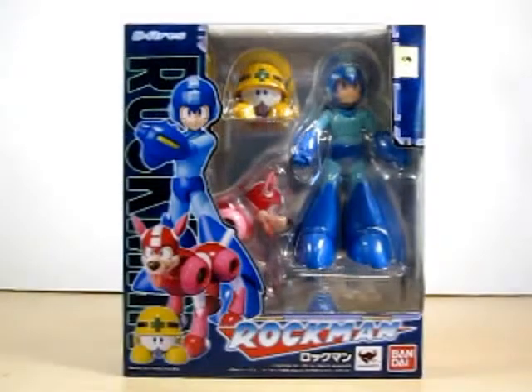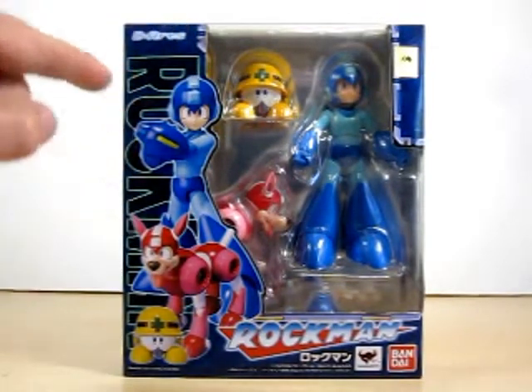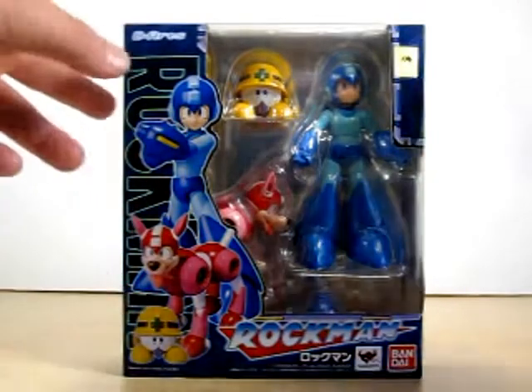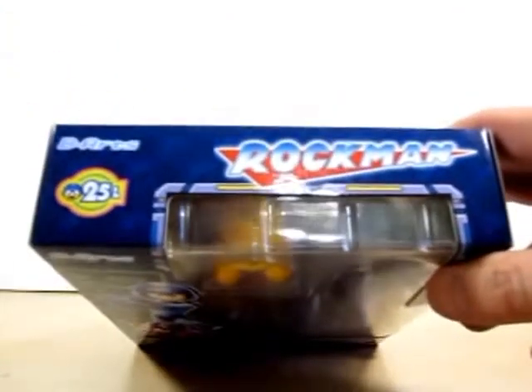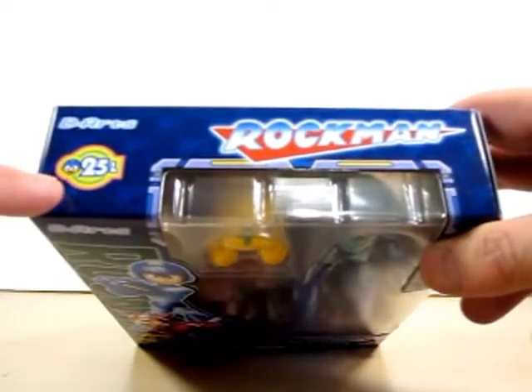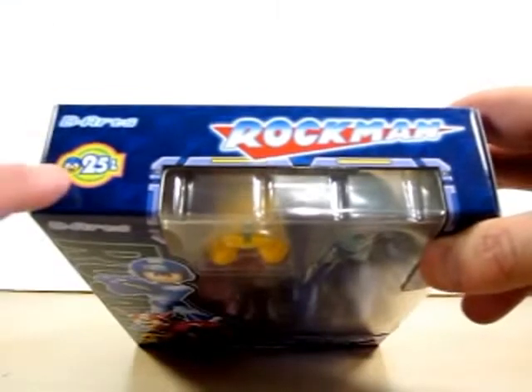Hello YouTube, Eugene here with a review on the D.Arts Rockman action figure. Let's go ahead and take a look at the box. As you can see it says D.Arts Rockman right here. And here is a picture of Rockman, Rush, and The Met. On the top it's got D.Arts Rockman again, and the symbol indicating the 25th anniversary of Rockman.